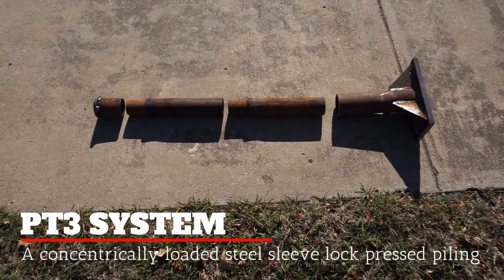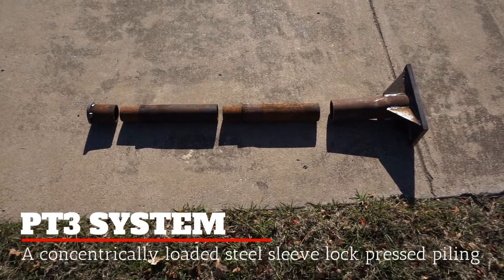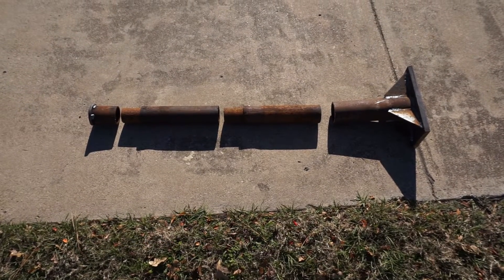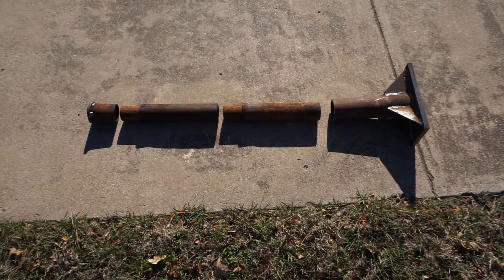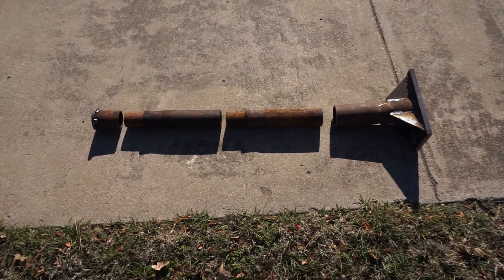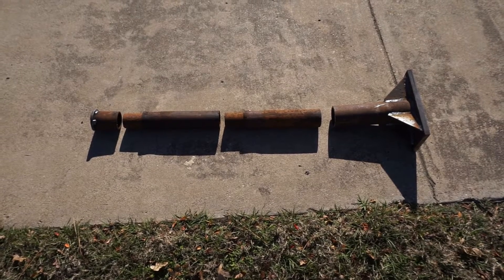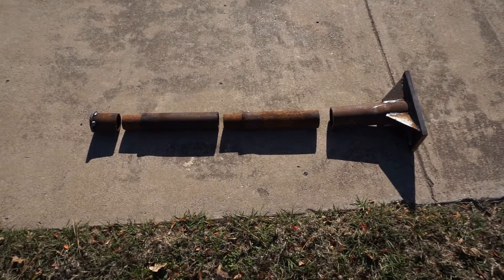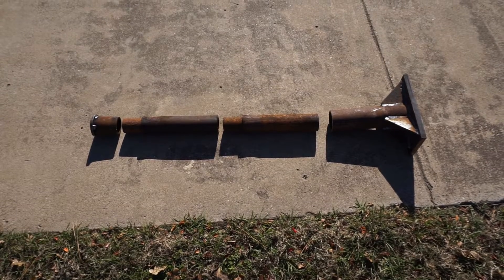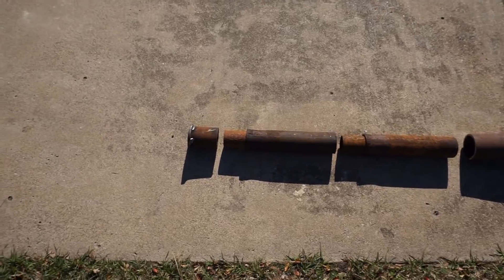Today we'll be installing our PT3 pier system, which is a concentrically loaded steel sleeve lock pressed piling. Concentrically loaded means that the weight of the house is directly above the pier. The steel sleeve lock sections are formed from prefabricated interior and exterior high strength steel pipes that are offset and clamped together to allow for each section to fit snugly into the next. Pressed piling refers to the family of piers that are designed to be pressed into the ground using the weight of the house and a hydraulic ram.